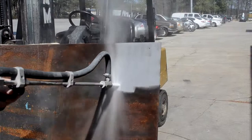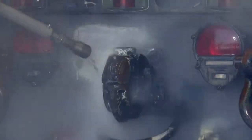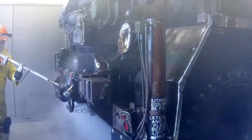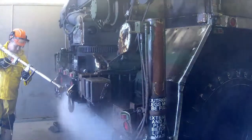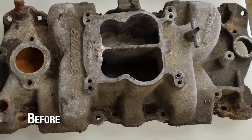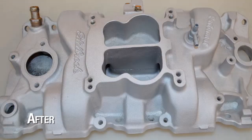Bicarbonate of soda — baking soda — is used for delicate substrates like thin aluminum or fiberglass. Baking soda will not harm valves, bearings, chrome, or rubber seals. Harder abrasives are used to create a surface profile much like sandblasting, while using one-tenth the amount of abrasive and generating zero dust.